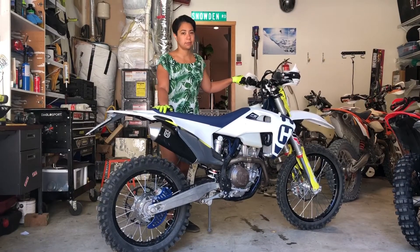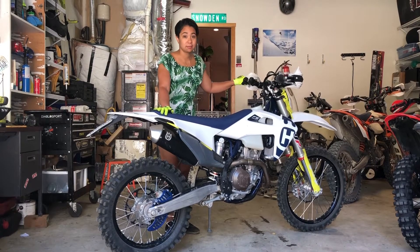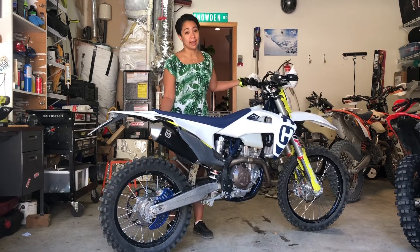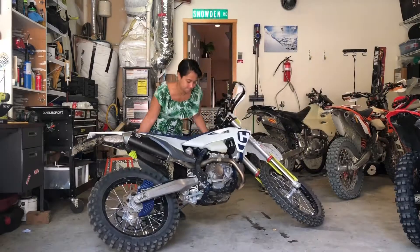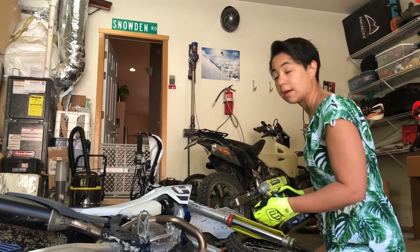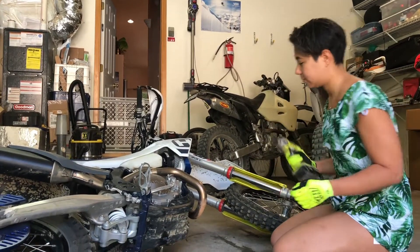I'm not great at laying down the bike intentionally. First, lay the bike over on its side. I'm gonna remove the existing skid plate with my eight millimeter socket.